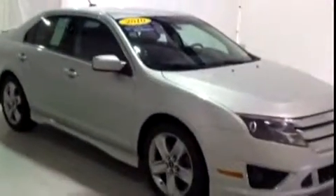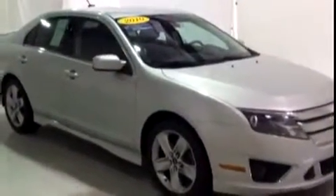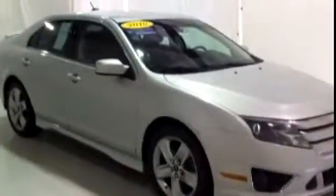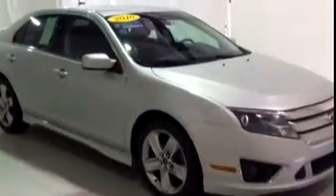Gorgeous condition, no accidents, great tires. So once again, this is Brianna from Schaefer Chevrolet in Pinconning, Michigan, and I just showed you this 2010 Ford Fusion Sport. Thank you and have a wonderful day.